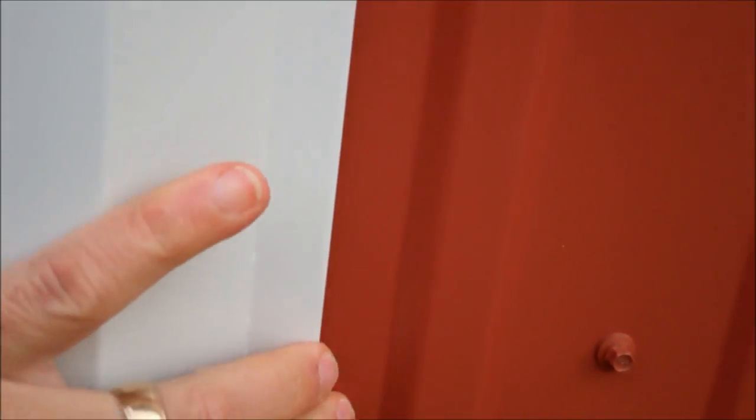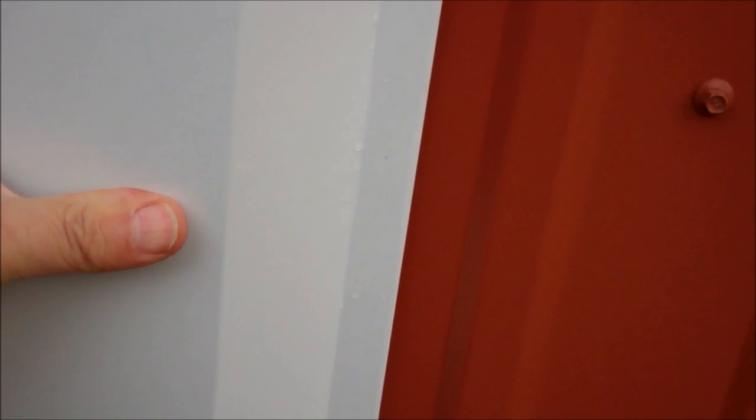I just wanted to show you how this trim just completely envelops that corner — it butts up flush there, flush there. It just completely covers up any boo-boos you made on the corner. That's what trim is all about. Trim makes it pretty.